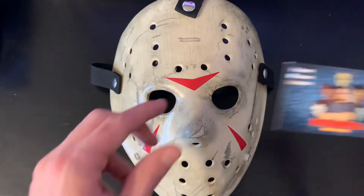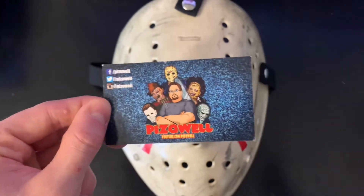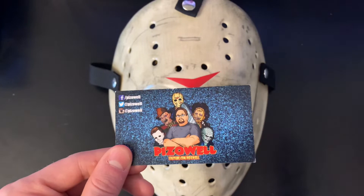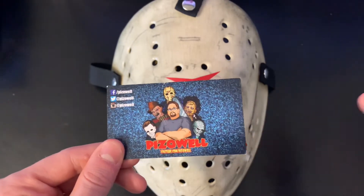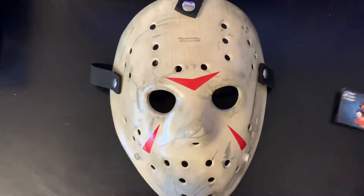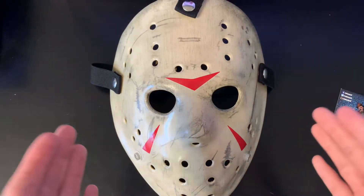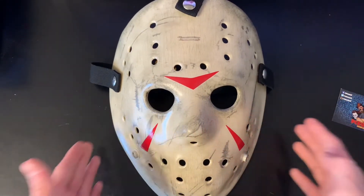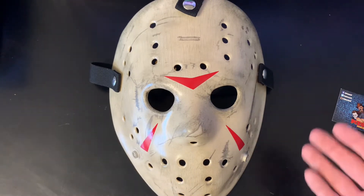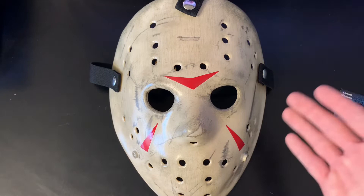So again, y'all go check out Pizzo, and if you want a Jason mask from him, DM him on Instagram, Twitter, or Facebook. Here's his socials again — y'all got to check this out. I'll put some more pictures of other masks that he's done recently, but go check this man out and go subscribe to his channel.